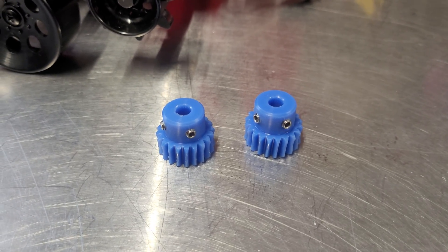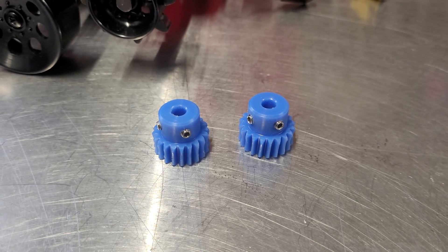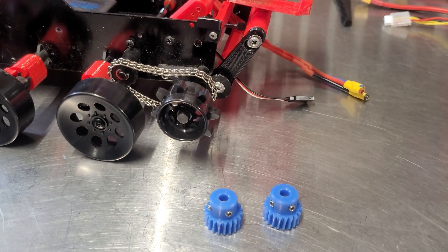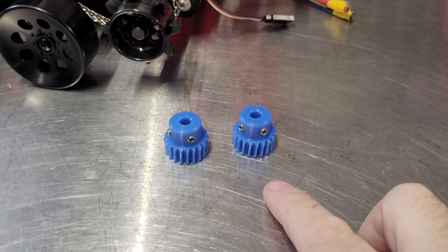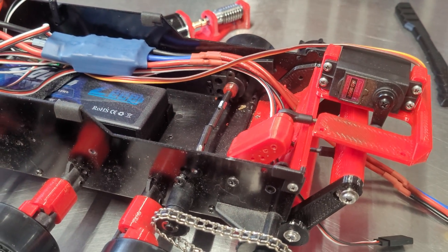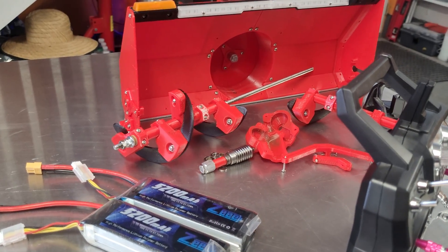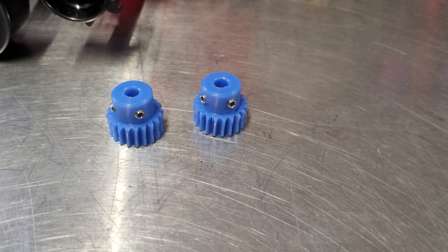Hey guys, Ryan from Spyker Workshop, and I have an update on the gear issue that I've been having. I've made several emails and Facebook posts about this problem. The brass gears that I've been shipping with the Blizzard upgrades and the Snowblower upgrades have been wearing out really quick.